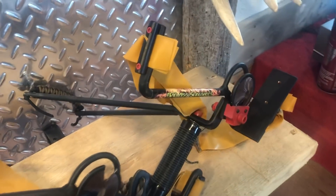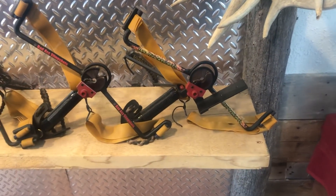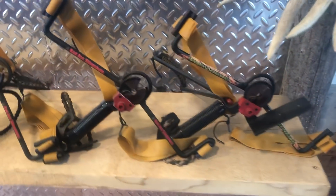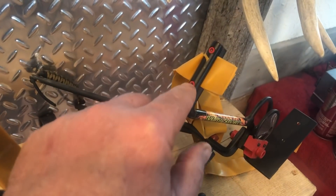I went there and sold — tell everybody — I started out and sold 325 slingbows that I had never even built. Came back home, started building them, and the rest is kind of history. But this model was really a bear to make.